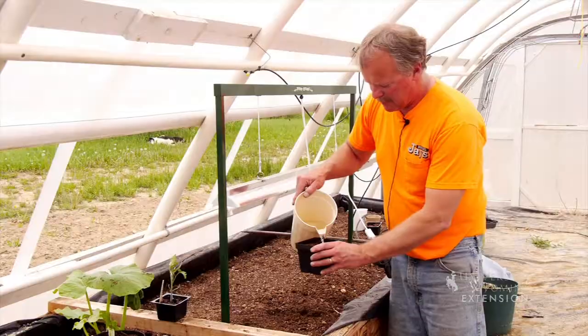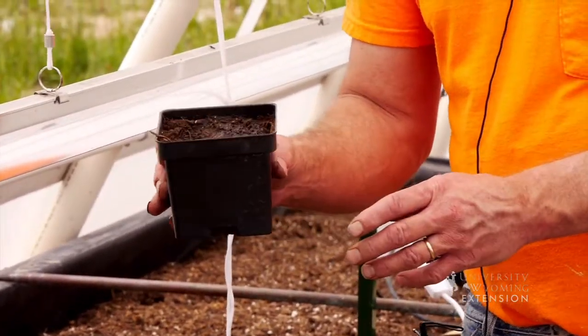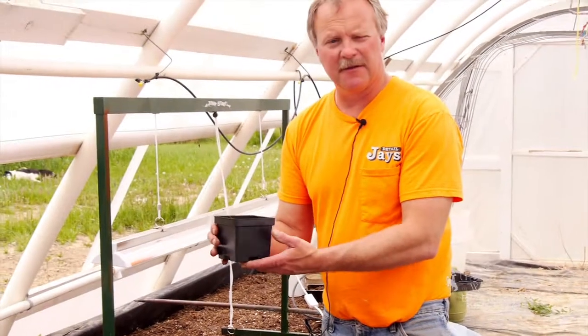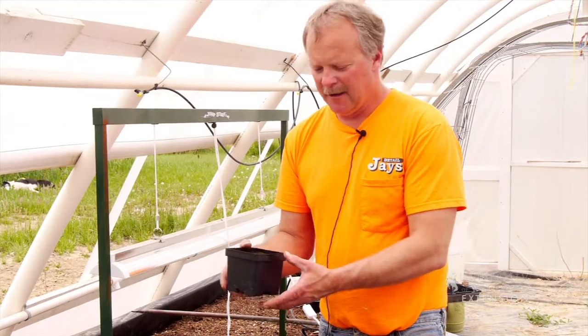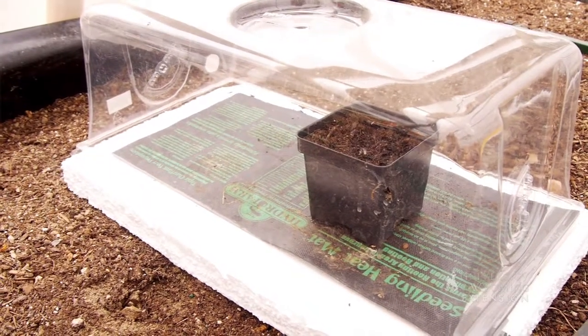That's all we're going to do. We don't want to pat it down real tight. Then give it a little drink of water to get the soil nice and moist. We're not going to water it again until the plant emerges — that's all it gets, what it soaked up from being in the water and a little bit stored in the soil. From here it's going to go into the germination station, on the heat mat and under the cover.